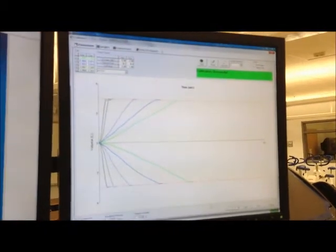Here you can see the green notification: calibration successful. Make sure all of these values are still the same, then click OK. And that is how you do flow meter calibration.